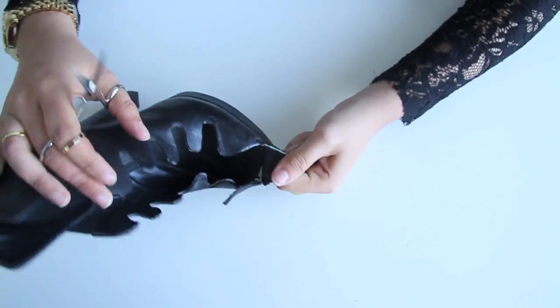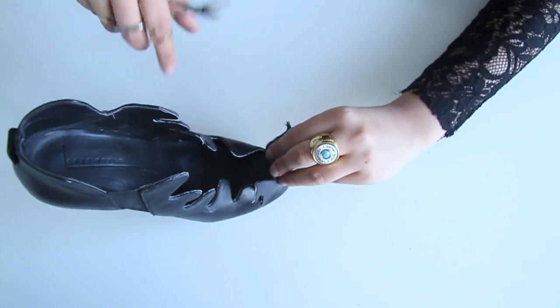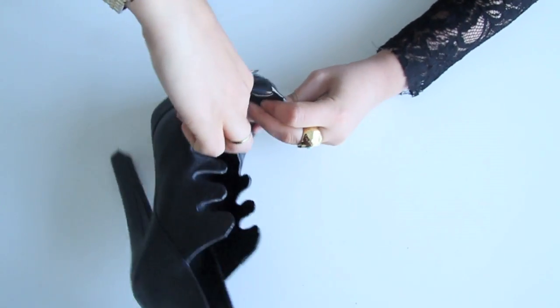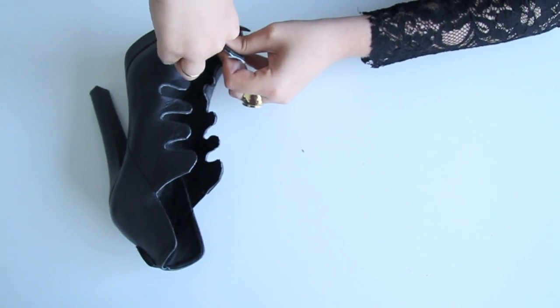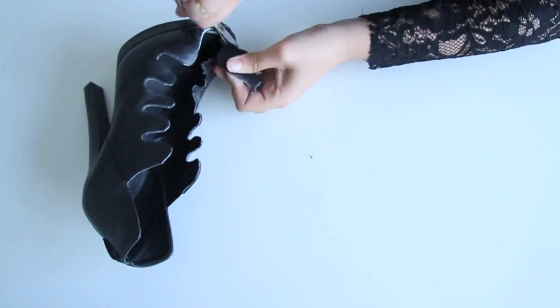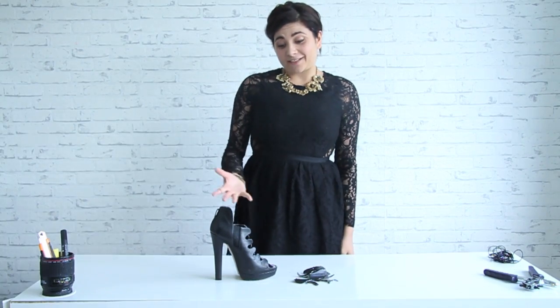There's extra leather here that gives more power to the boots, and at the end you're probably going to have an inside that is not so nice to look at. So either you have to be really patient with the scissors trying to go around, or you can try with the cutter. After cutting it all the way through and removing all this extra leather, the result is this.